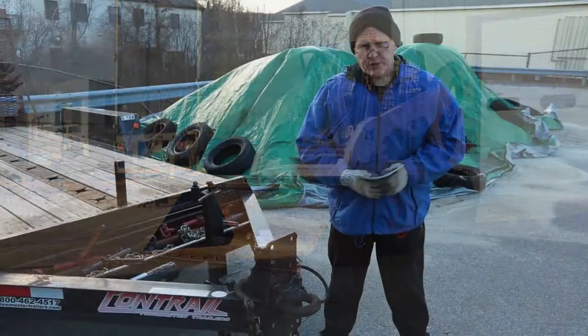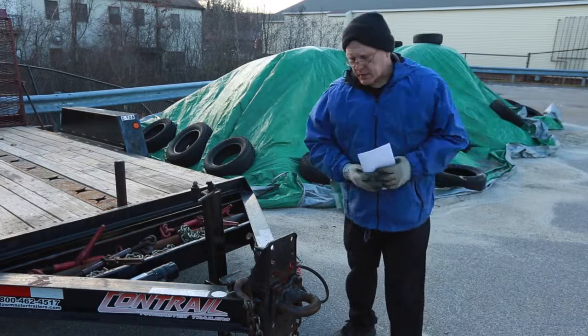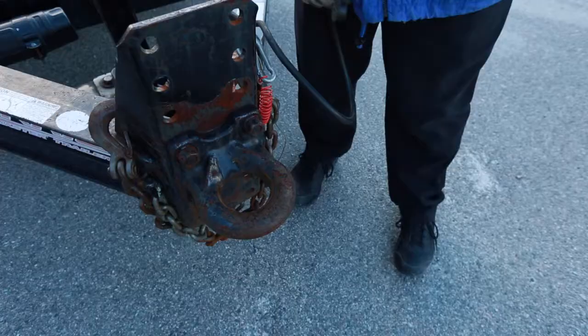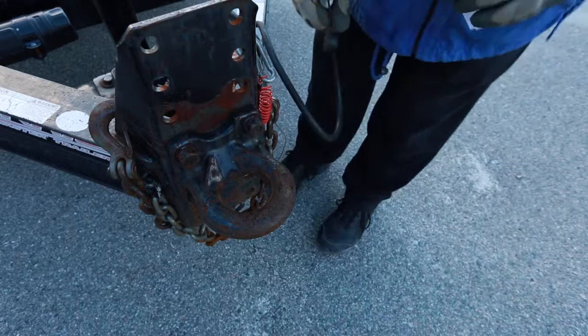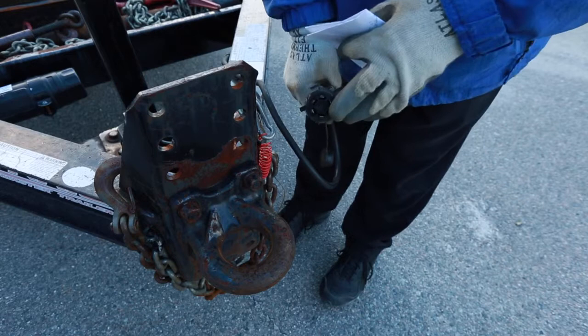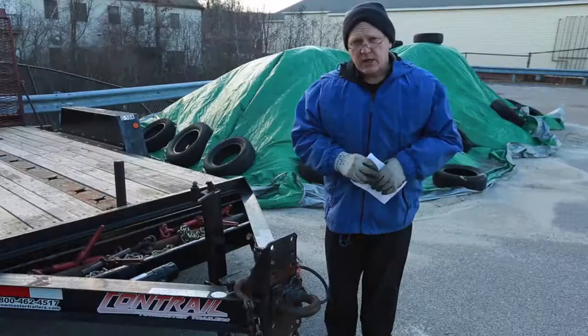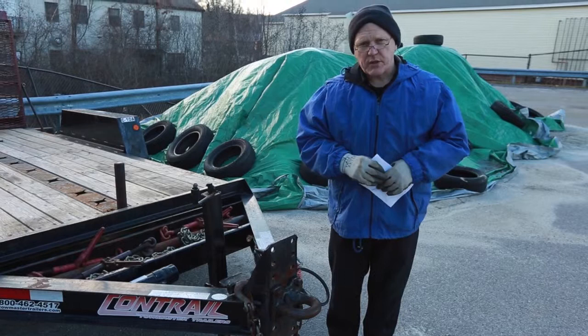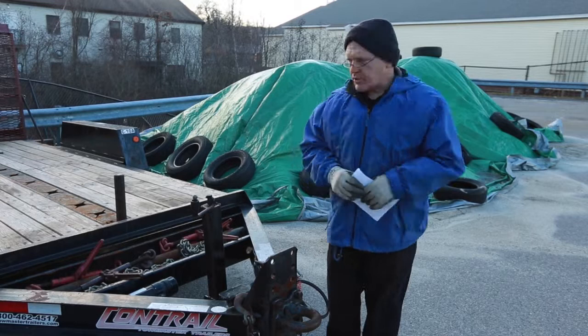Whenever you rent a Bobcat skid steer, you have to get the machine to your job site. This is the trailer we use to transport the Bobcat. If you have your own trailer you're set; if you need this trailer, it's available at a rental fee. To tow the Bobcat, you have to have a pintle hitch attachment on your vehicle, your vehicle has to be rated for 10,000 pounds, and you have to have the plug-in that activates the electric brakes on the trailer and operates the lights. If you're not sure if your vehicle is wired for brakes, check with your mechanic or dealer — that's not optional, it's a safety requirement. With 10,000 pounds behind your vehicle and no electric brakes operating, when you hit the brake pedal, you're going to keep on going.